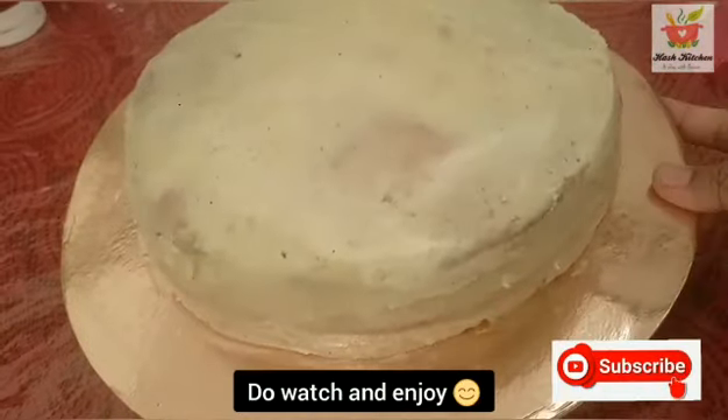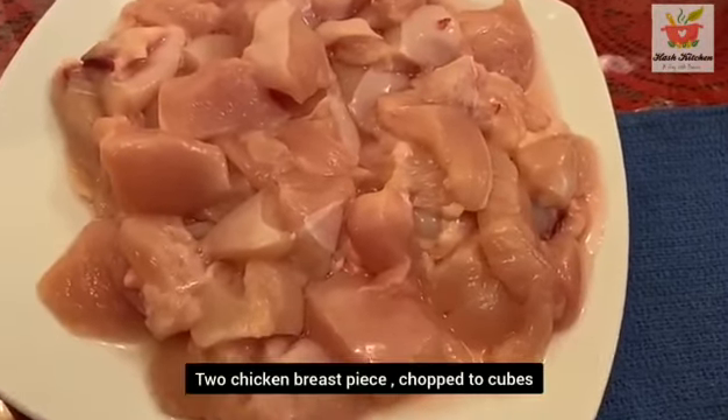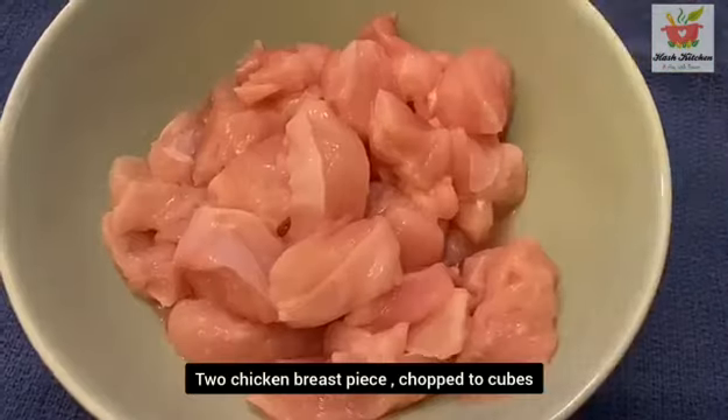If you don't have any ingredients, you can substitute. The main ingredient I am going to use is two chicken breast pieces.